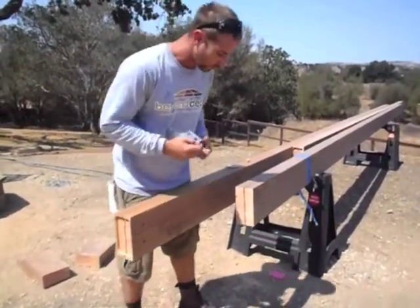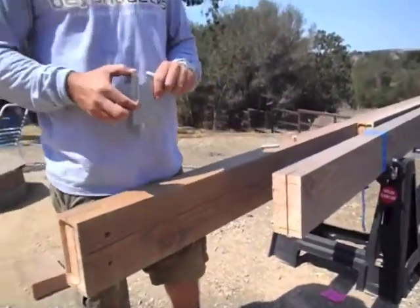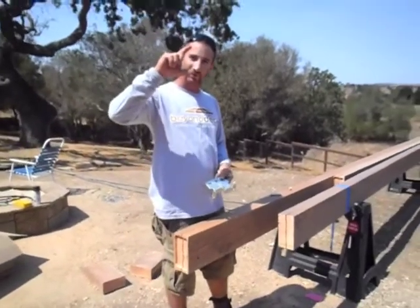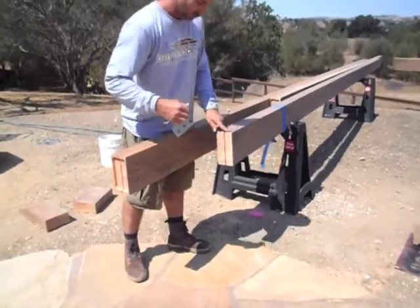The first step in the installation is to cut a kerf in the end of your beam. For that you have to use a beam saw — something with a 10-inch blade — so you get a cut depth of at least 4 inches for it to fit right in there.